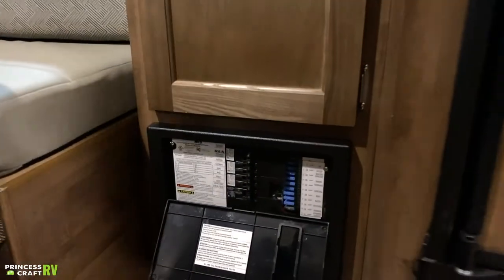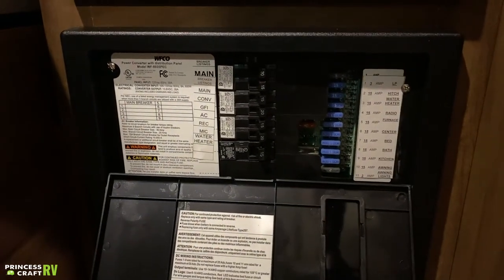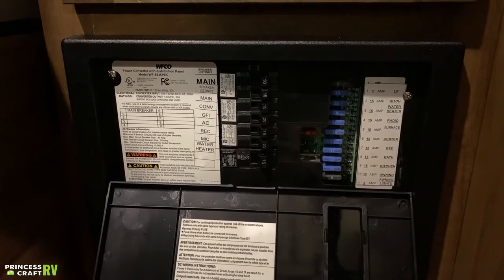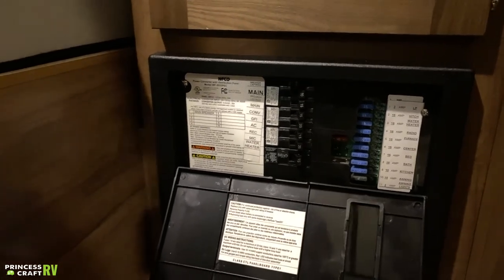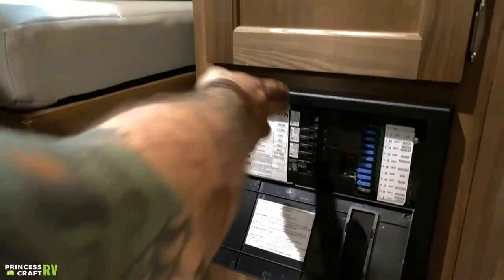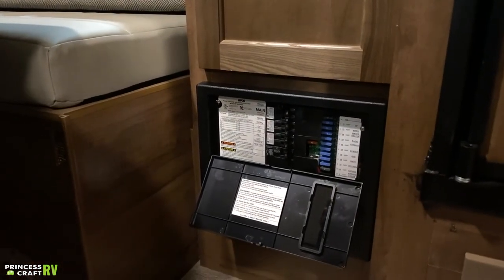Down low we have your fuse panel and breaker box. Everything on the right side is your replaceable automotive blade-style fuses — I recommend keeping a few spares with the unit, as they rarely burn out but when you don't have one you'll almost immediately need one. We also have resettable 110-volt breakers, clearly marked by function, just like your fuse panel breaker box at home.